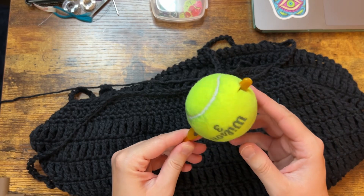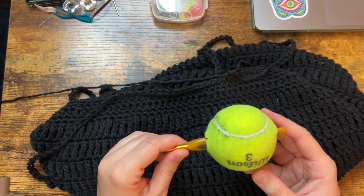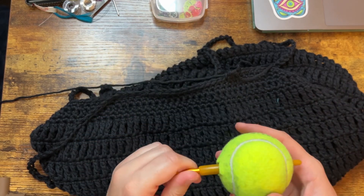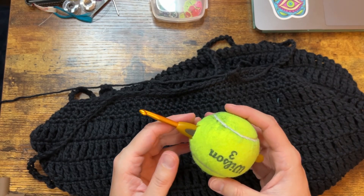She was trying this and I was like, wait a second, do I still have some of my really old tennis balls? Because I played tennis in high school and I still have tennis balls from high school. I'm 32.